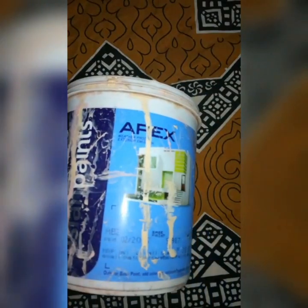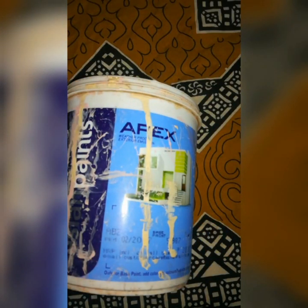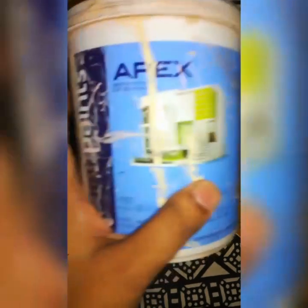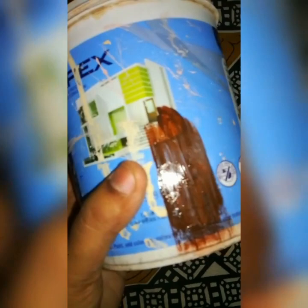I am going to paint this with my brush. Now, let's paint it. I am using two coats of paint, then three coats of paint.